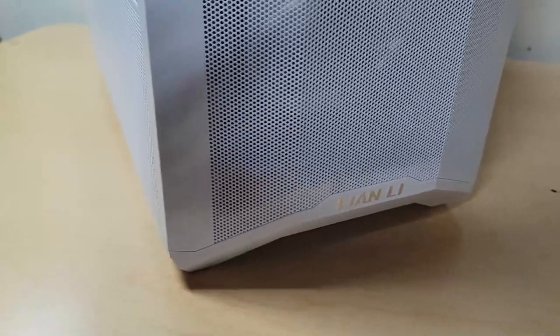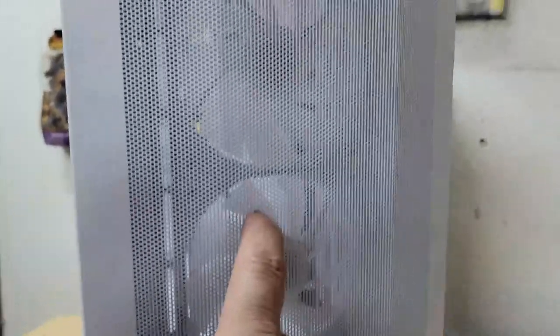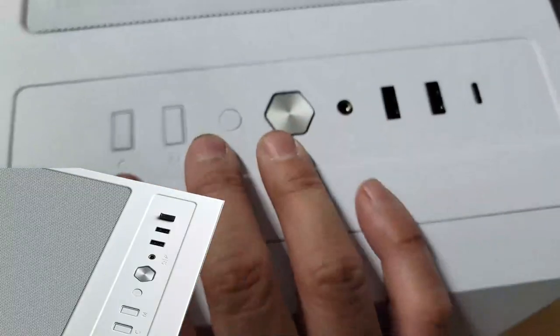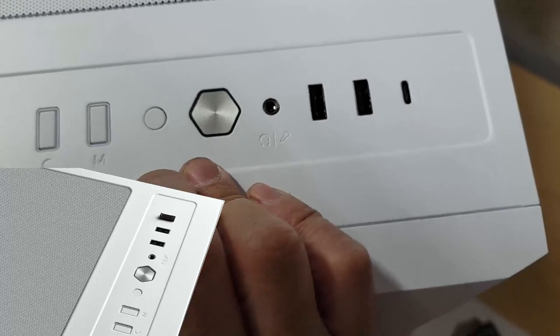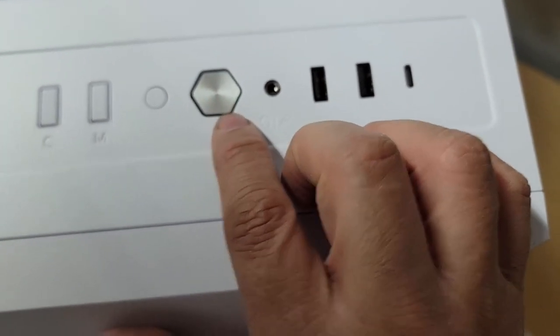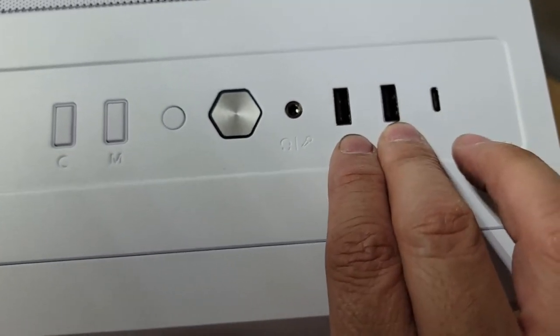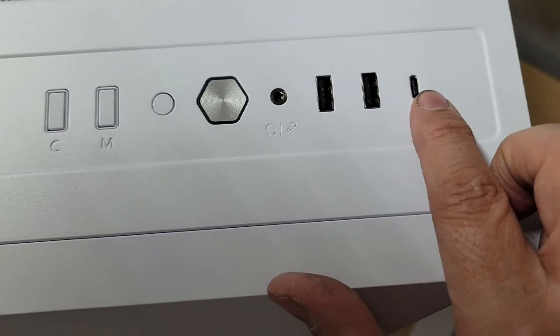Looking at the front first — you can actually see through the whole thing. It's all white in the front and you can see three fans. Pulling up the top, we've got a C button, an M button, and a reset button, then the power button, a 3.5mm jack, two USB ports, and a Type-C port.